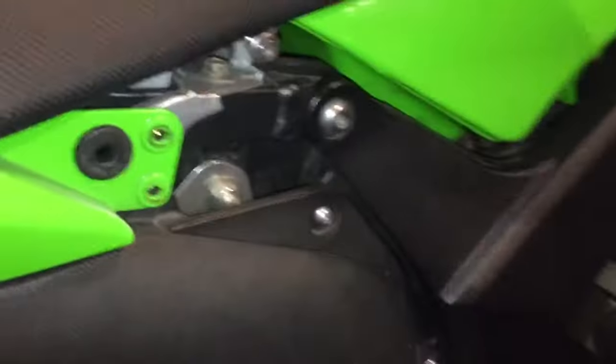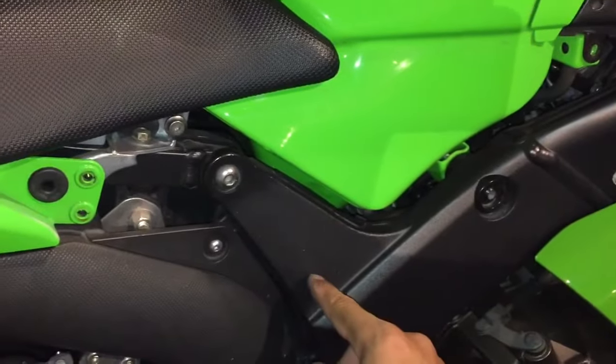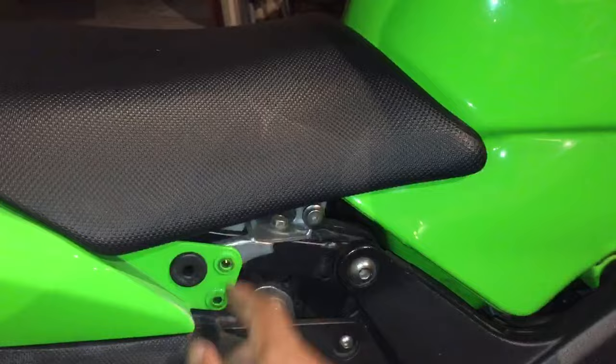On the other side there's two bolts here and here. And then for the seat there's also a four millimeter bolt here and on the other side.